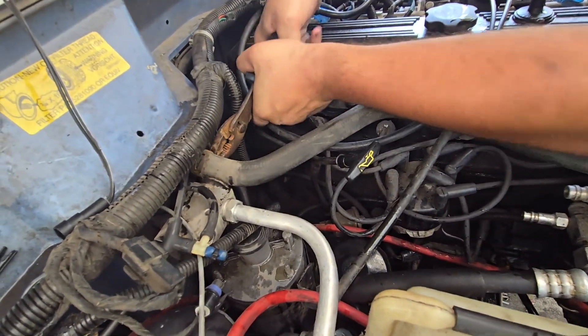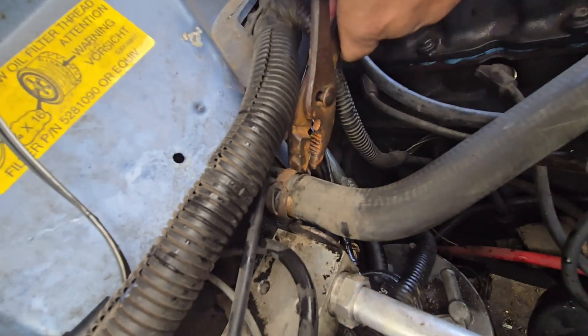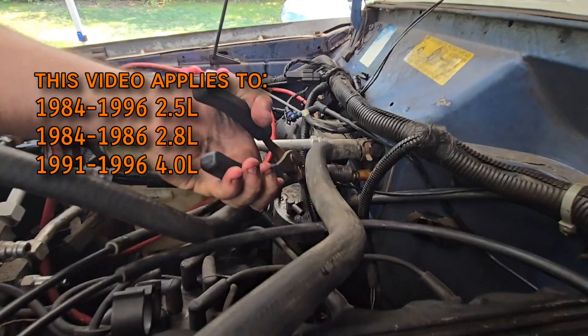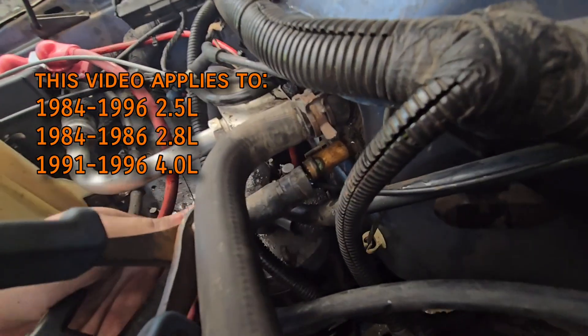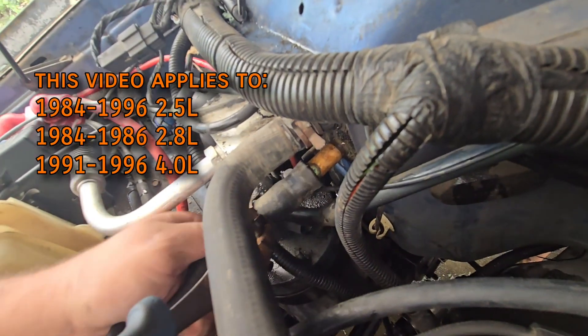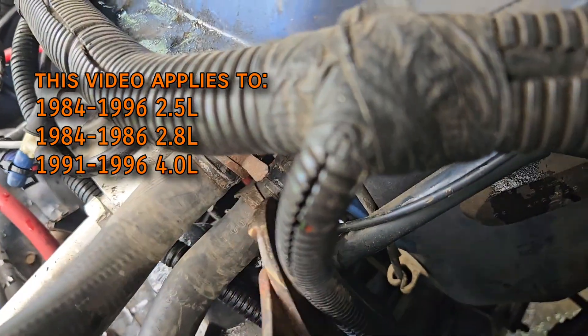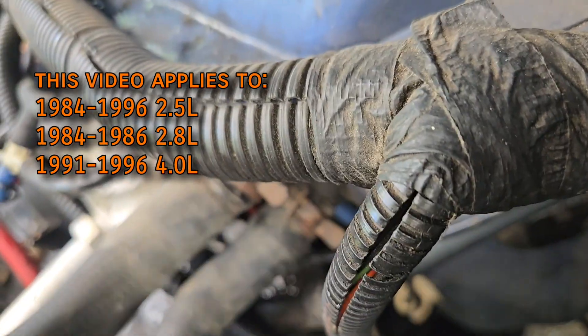The heater control valve was present on all Cherokees, regardless of engine, through 1996. This process is the same on all years of the 2.5 and 2.8 liter, but on the Renix 4 liter things are a bit different because of the sealed cooling system, which you kind of have to convert to a recovery system to get rid of it. That'll be its own video.